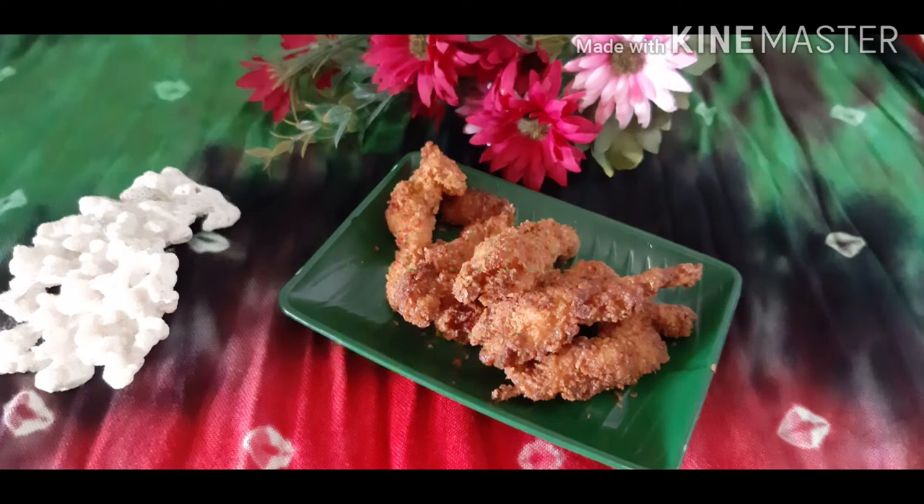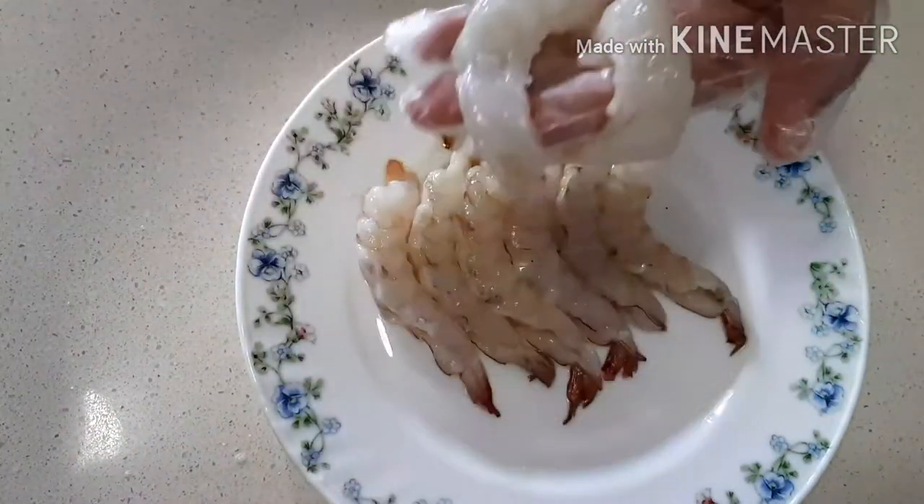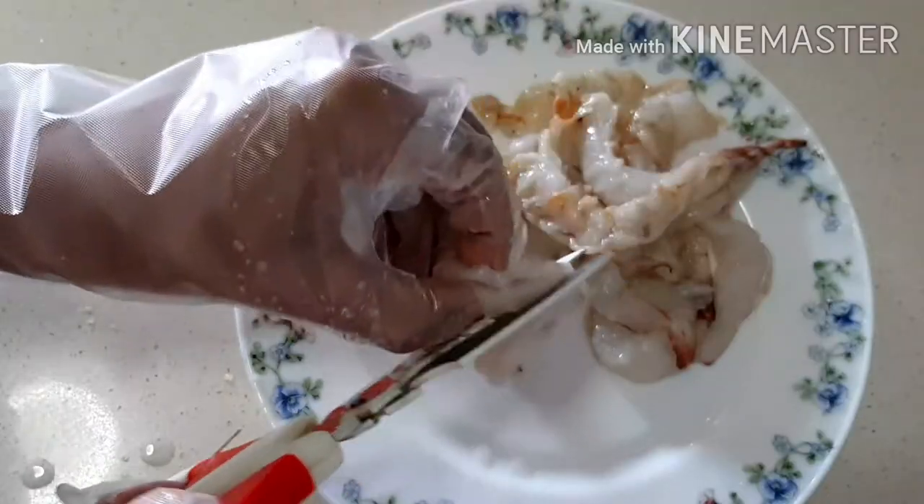Hello everyone! Today we'll make a recipe for prawns. Take 8 jumbo prawns and slit them from the middle. Slit all the prawns in this way.